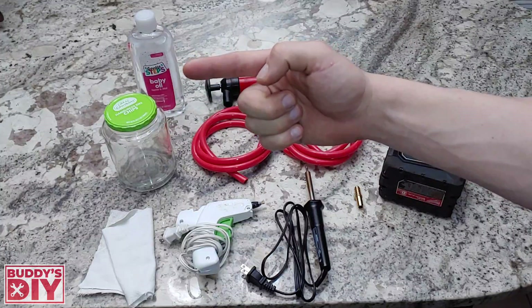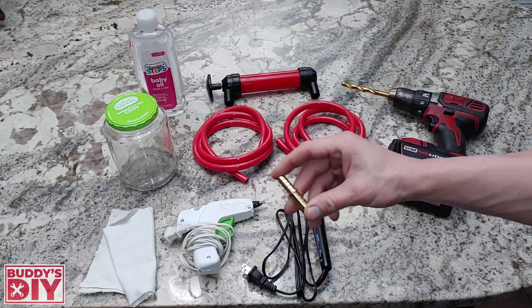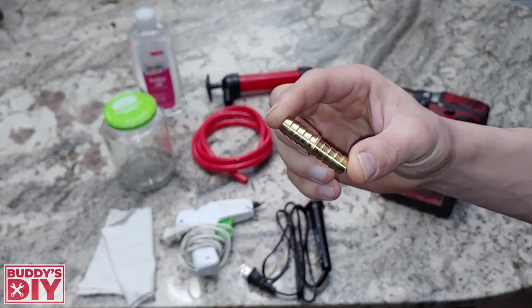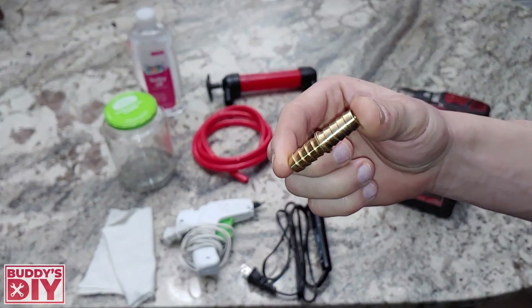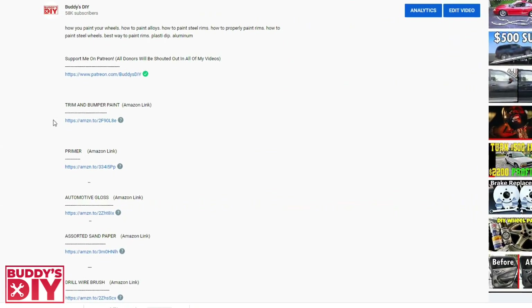If you don't have baby oil you can actually look under your brother's bed, you'll probably find some there. And the last thing you're going to need is this little hose connector — I'll show you guys exactly where this thing comes into play in a little bit. I'm going to put a link for all this stuff in the description below on Amazon so you guys can just grab it all at once and be done with it.